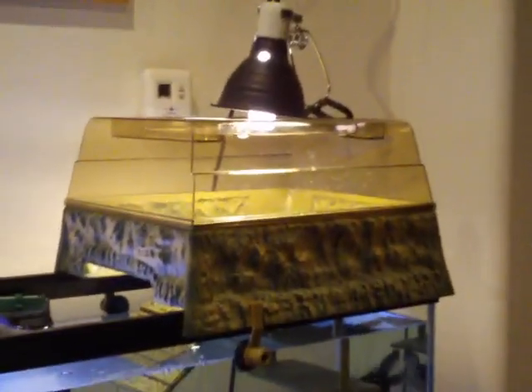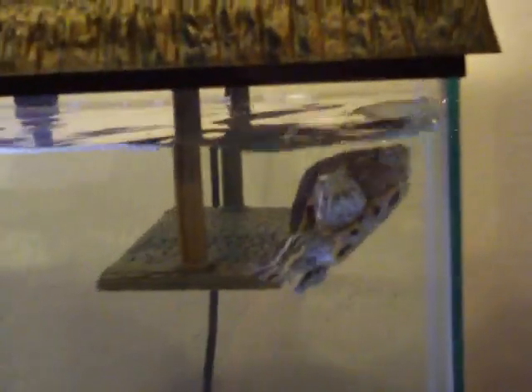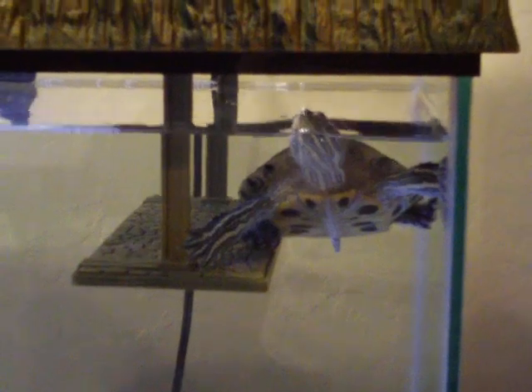Let me show you the features. There's an underwater resting dock for the turtles, so in case they get tired they can do what she's doing right there — she's resting on it.